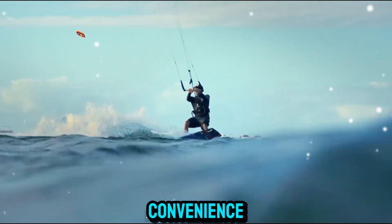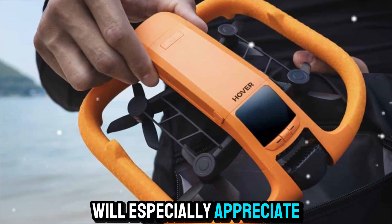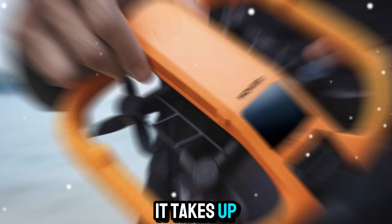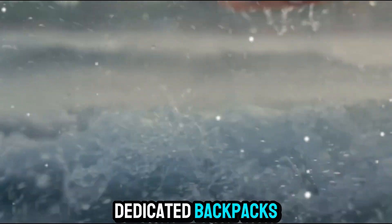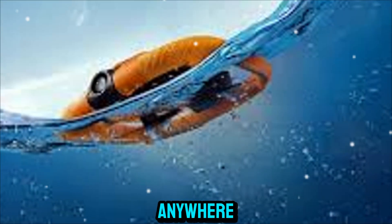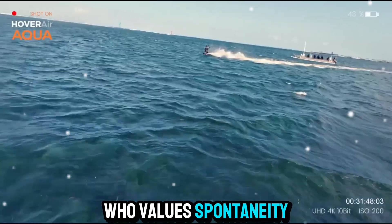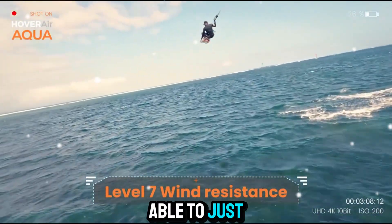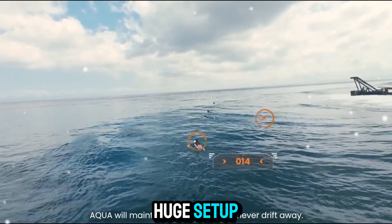When it comes to portability and convenience, this drone is unmatched. Travelers will especially appreciate how little space it takes up in their luggage. Unlike larger drones that often require dedicated backpacks, the HoverAir Aqua is small enough to bring along anywhere without hassle. If you're the type of person who values spontaneity, you'll love being able to just pull it out, launch it, and get the shots you want without needing a huge setup.